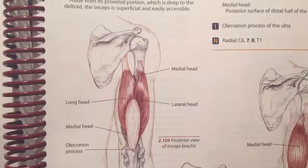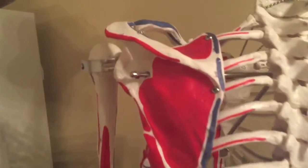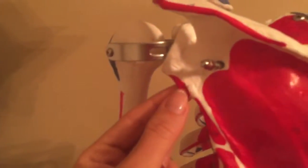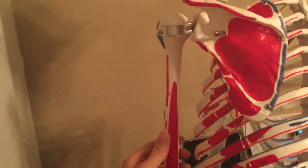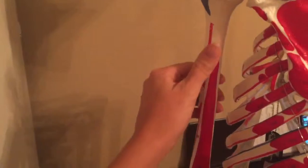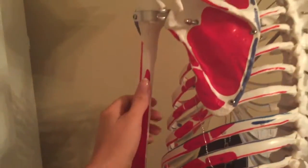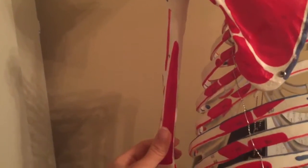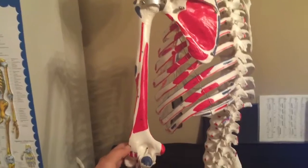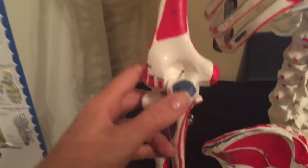Triceps brachii — there are three heads. The proximal attachment for the long head is the infraglenoid tubercle. The proximal attachment for the lateral head is the posterior surface of the humerus superior to the radial spiral groove. The proximal attachment for the medial head is the posterior surface of the humerus inferior to the radial spiral groove. The distal attachment for all three heads is the olecranon process and fascia of the forearm.